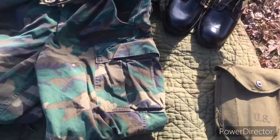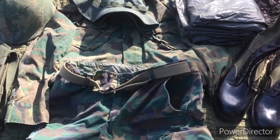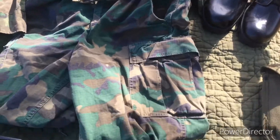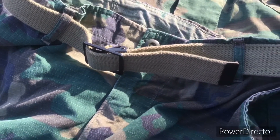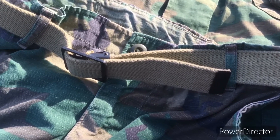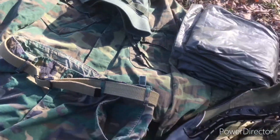Over here I've got my ERDL fatigues. The top is the green dominant and the pants are brown dominant. The belt is actually dated 1942 — this belt was used by the Marine Corps all the way through after Vietnam.